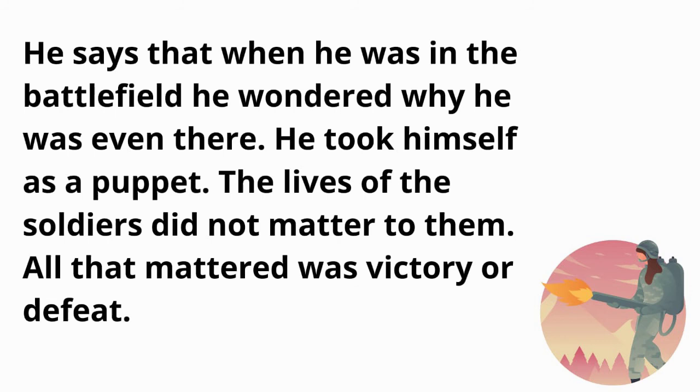As John turned away, his mother was still in shock. Calling his mother to his side, he dropped the medals he had won into her hands. The poem ends on a very depressing note — it was the most valuable gift of a broken son to his devastated mother.